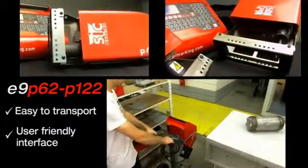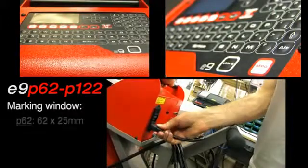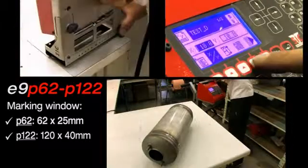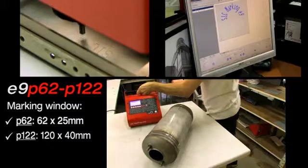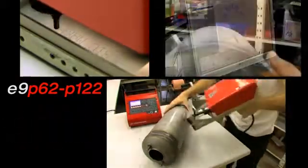The E9P62 and E9P122 simply start by plugging in. Their controller allows you to create and store up to 500 marking files and text logos via a comprehensive and user-friendly interface.